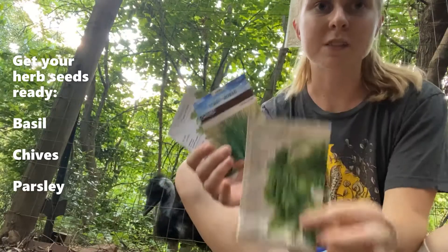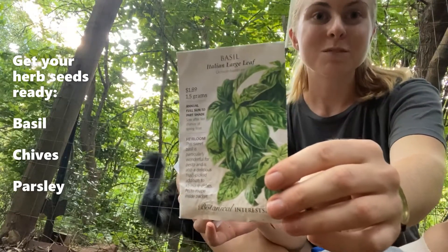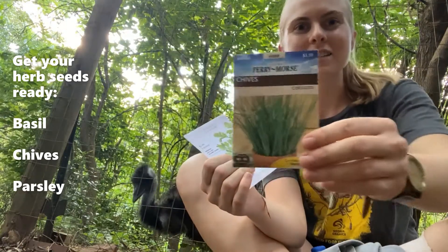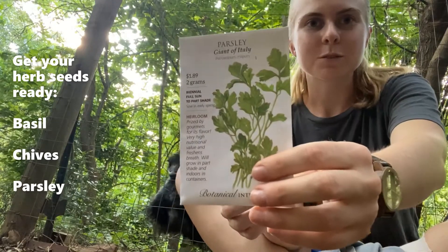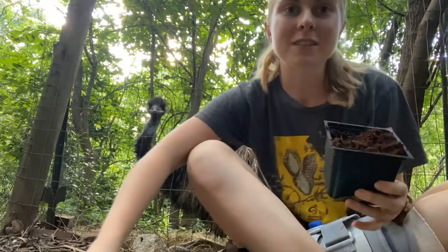These are the types of herbs I've chosen to plant. We have some Italian basil, chives — which taste kind of like garlic — and parsley, which is another Italian herb used by a lot of cultures.